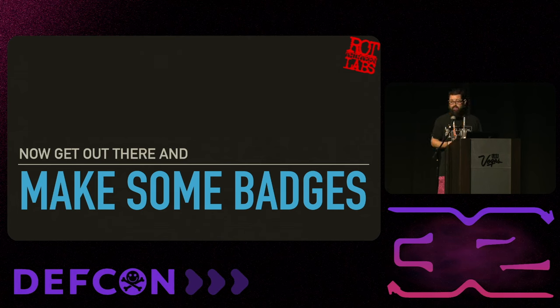That's all I've got for you, so go out there and make some badges. Seriously, it's not that hard. It's a lot of fun - we wouldn't keep doing this year after year if it wasn't. Feel free to reach out to me if you have any questions, come chat with me in the vendor booth. I love meeting new people. Hope you all have a good DEF CON - I'll see you in the next one.